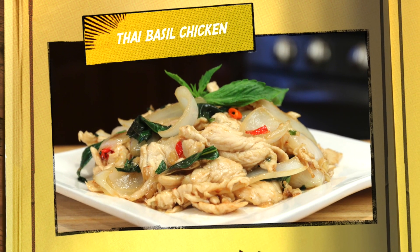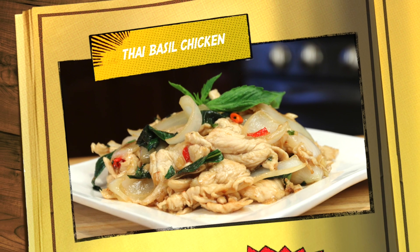Hi everyone, welcome to Cooking with Ling — simple recipes, easy to make. Today I'm going to make Thai basil chicken. It's one of my favorite Thai dishes, so delicious and flavorful. Let me show you the ingredients.